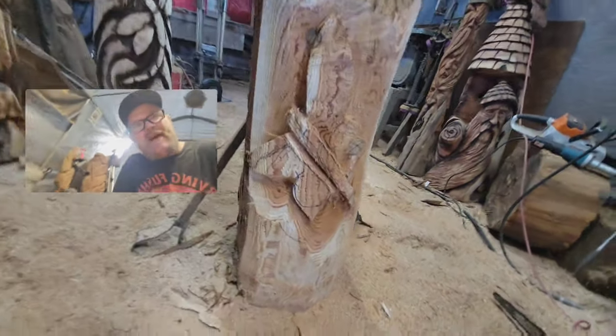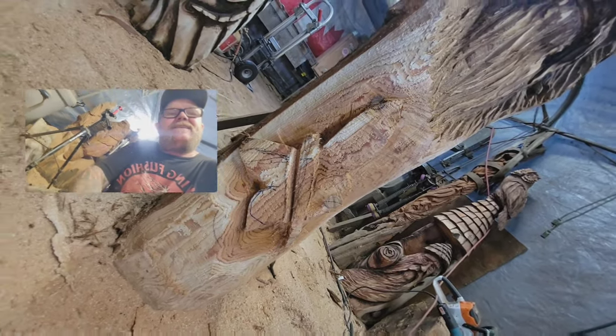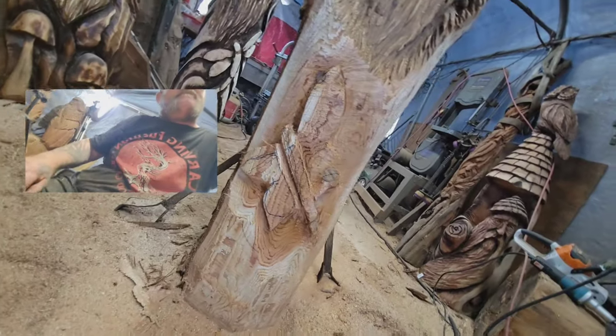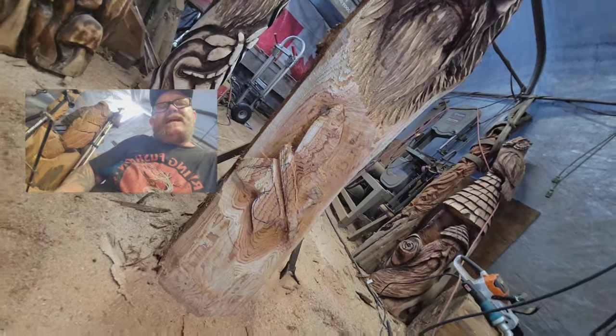What do you guys think — does it look like a butterfly? I can tell that top wing's a little bit too big. Can't even see that other wing on the other side.